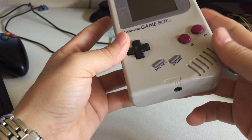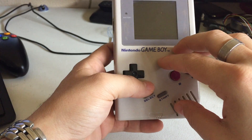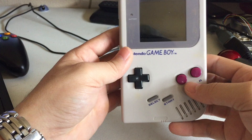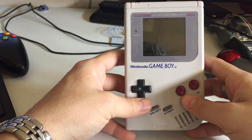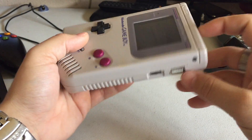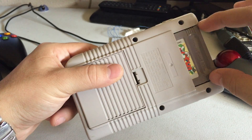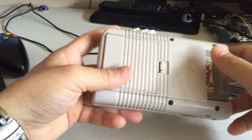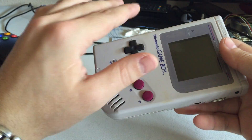This is a Raspberry Pi Gameboy DMG mod. It's running RetroPie or Emulation Station. This build will look a lot different than other builds you'll see online, for the main point being I try to keep mine looking as stock as possible. Others you'll see are chopped up, have things sticking out, ports sticking out with cut holes — I just try to keep mine looking as stock as possible.